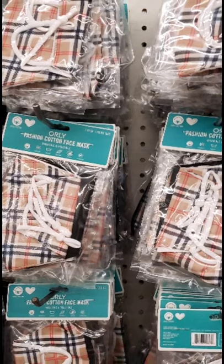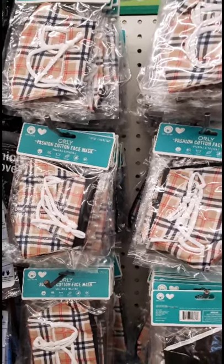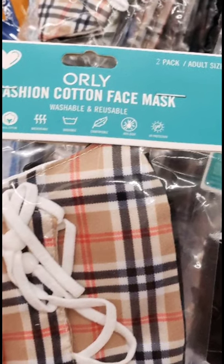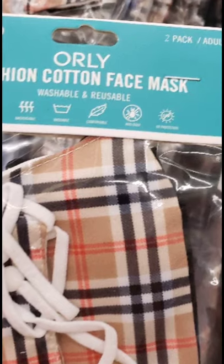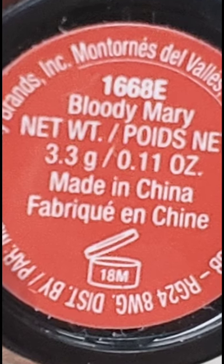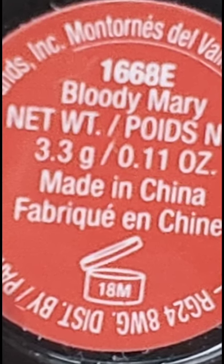I was so happy to find these — I bought a ton of them and brought them to the shelter already. They're by Orly, a brand name, 100% cotton — you get two in a pack, one Burberry print and one black. Really high quality, lovely masks. I truly love a matte lipstick, and the Wet n Wild lipstick with the little bronze lip print on the side is very high quality at a low price — originally only $2.99. This is the fourth color I found at Dollar Tree, called Bloody Mary. I love every single one of these lipsticks. They stay on even under your mask — they do not smudge, they do not budge. Wonderful, beautiful, stay-all-day lipstick.